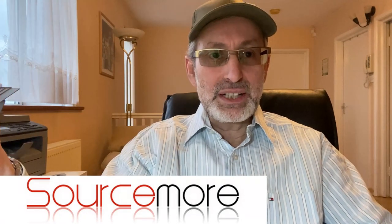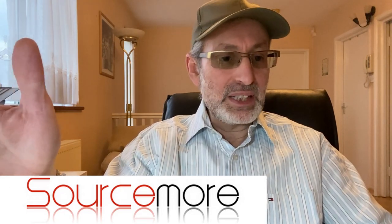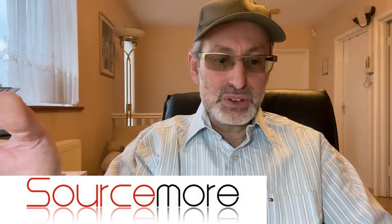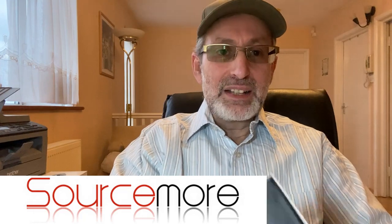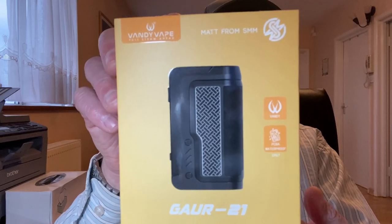Welcome to NET Vapor Reviews. Today's review is a mod that is apparently the lightest dual 21700 mod available, and I received this from Sourcemoor to review. Sourcemoor.com is a known Chinese vaping vendor where you can find anything you want from their website. They're very competitive in price with quite fast shipment to EU, UK, and all over the world. I'm speaking as a UK user, and this is from Vandy Vape and Matt from Sock My Mod.